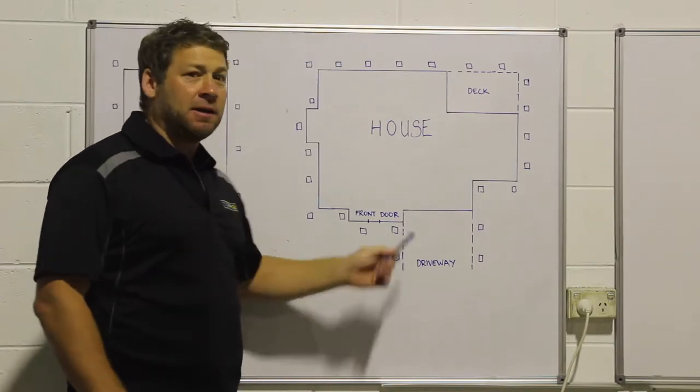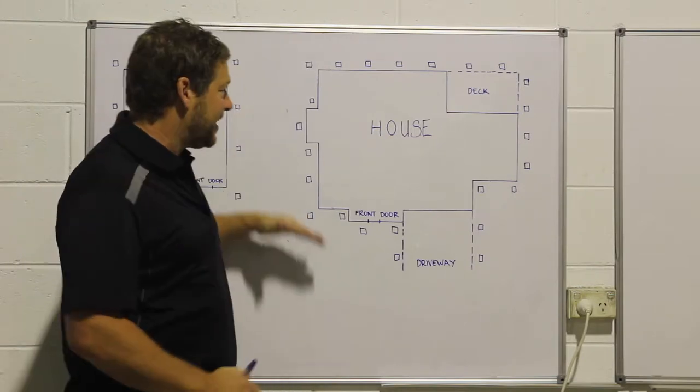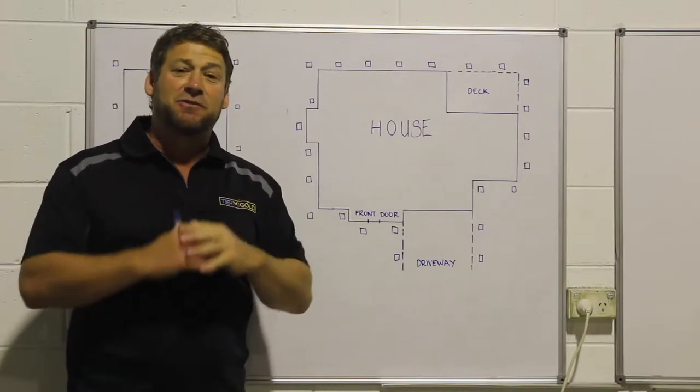If this section is only seven and a half metres long, you'd put them in at two and a half metre centres. It doesn't matter if you come in less to get it even — it's about being consistent and having no more than three metre centres anywhere. That's for a full system.